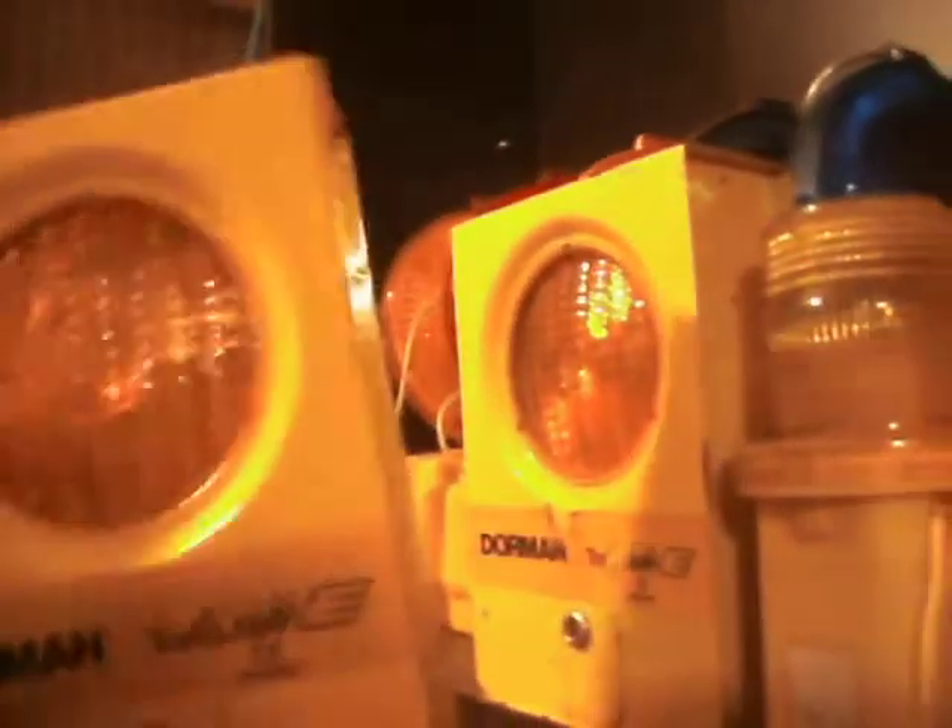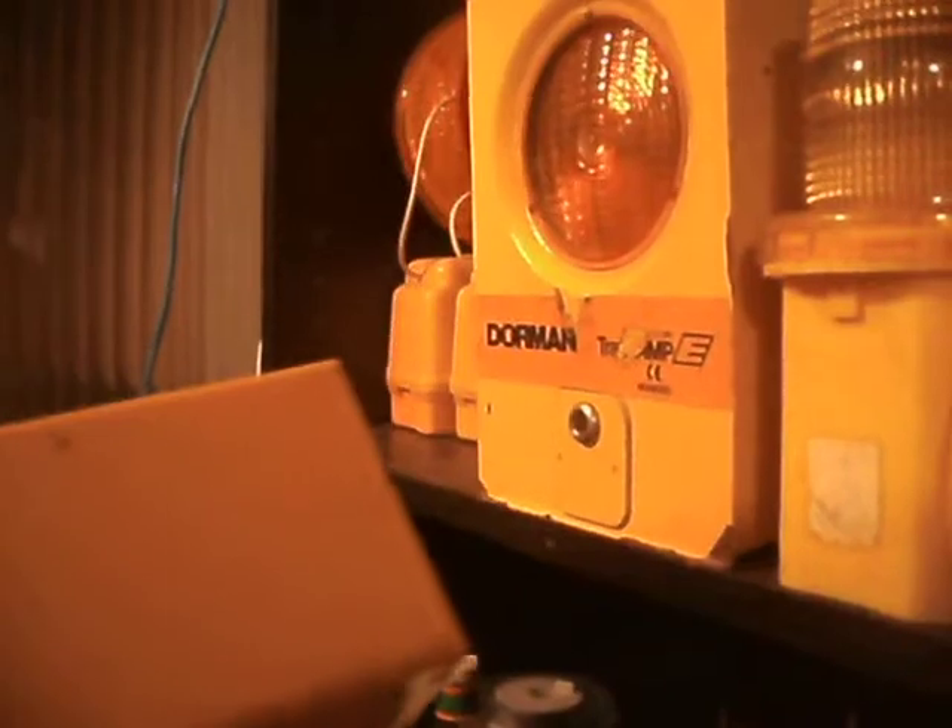Here I've got two Dorman Trophy lamps, metal body. I remember seeing these many years ago on the sides of the road. Some people probably remember stealing them. There's another one that's a little rougher. I think I paid a pound for that one at a car boot sale. You won't be surprised what you find at car boot sales.